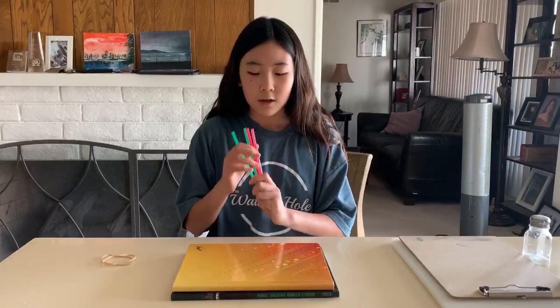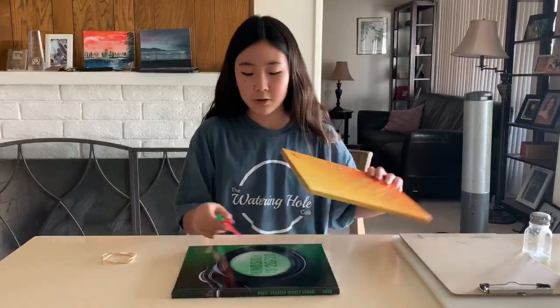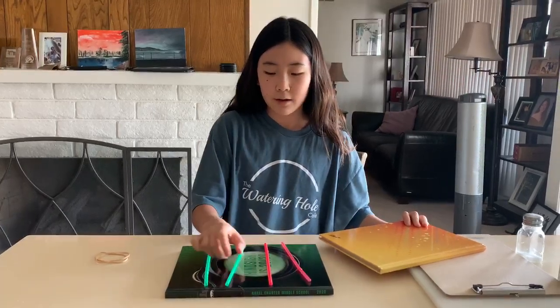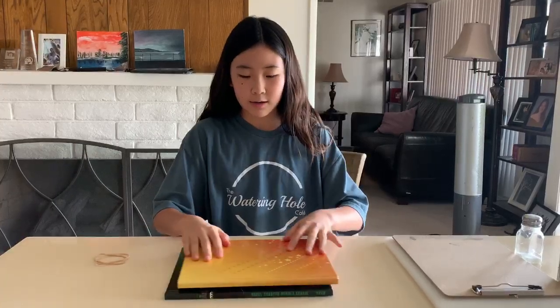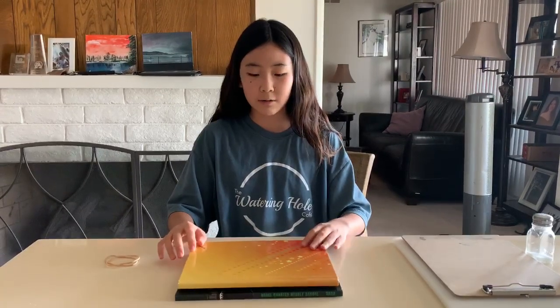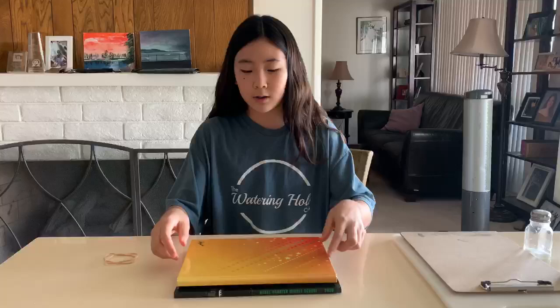I'm going to be using straws. What you're going to do is put the straws in between the two boards — you can use even just two straws, but I have four. Now you can do this shaking motion that makes it seem like an earthquake. With straws, you can only go left and right, or forward and backwards.